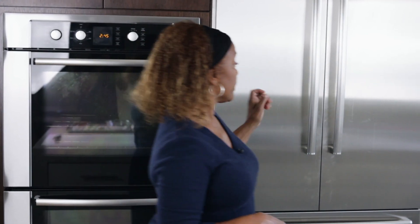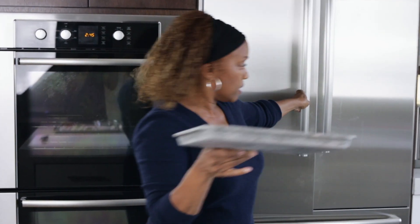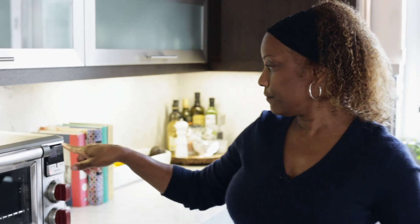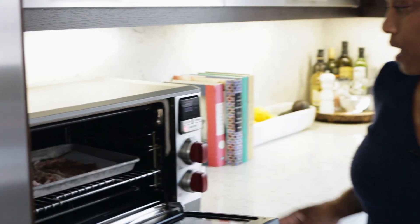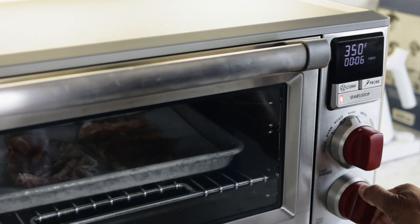Now that the eggs are resting in the hot water — remember, they're still cooking in that hot water — I'm going to start getting the prosciutto into the oven. I'm using my toaster oven. I use this thing all the time rather than heating up my big oven, and I've set it to 350 degrees. The prosciutto's on some parchment paper. We're going to stick that in there and I'm going to let that cook for about 10 minutes. I'm going to keep an eye on it because I want it to get just crispy enough to have that crunch.